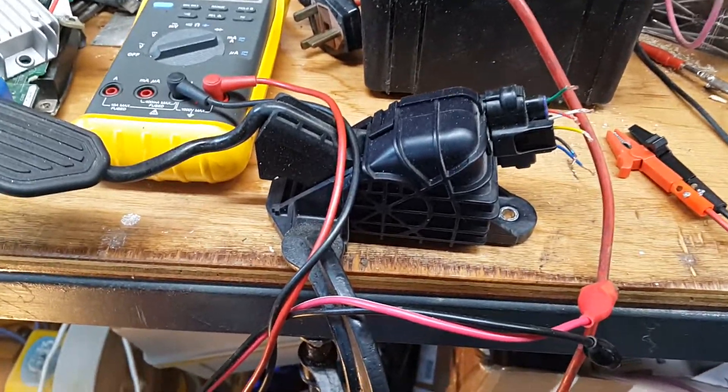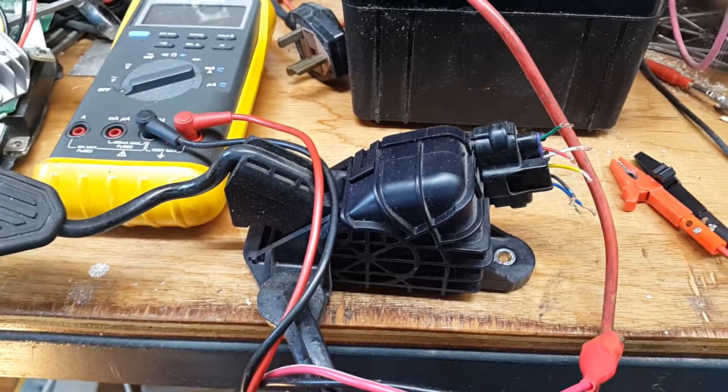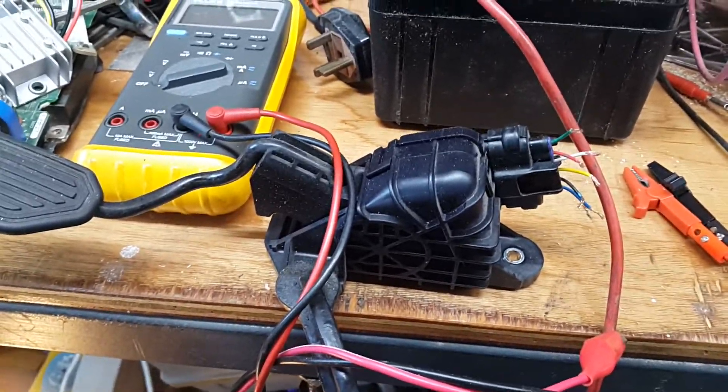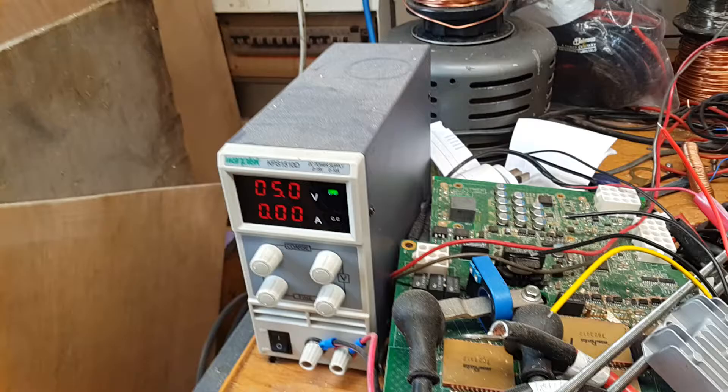This is a 2007 Prius throttle which has dual hall effect sensors instead of potentiometers. I'm just going to power it up — it needs 5 volts DC.